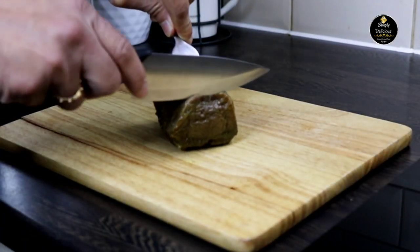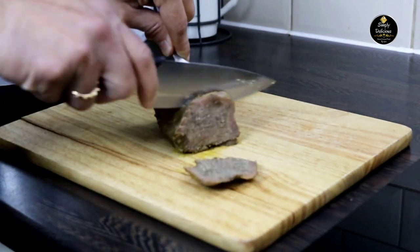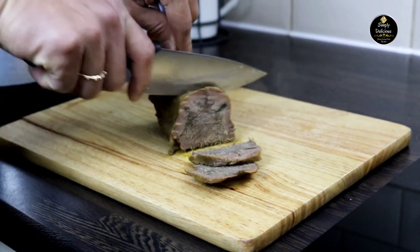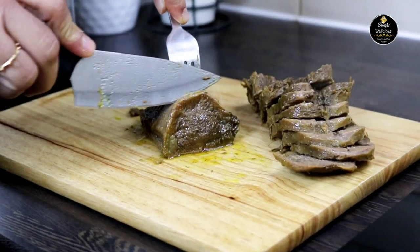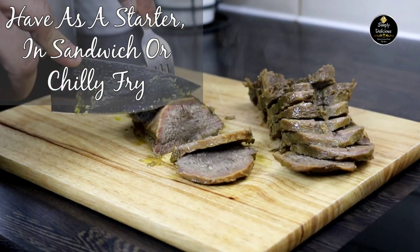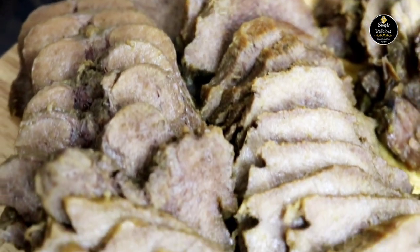Next, let's slice the beef tongue — you can slice it as per your choice. You can have sliced tongue as it is as a starter, or you can add it in your sandwich, or you can make a chili fry of it. It tastes really nice.